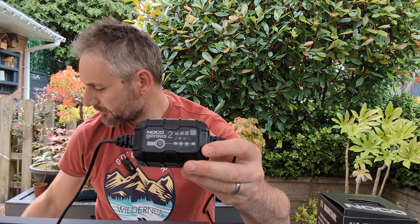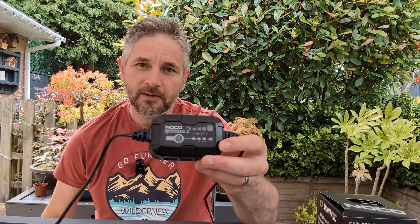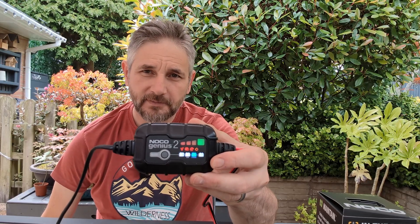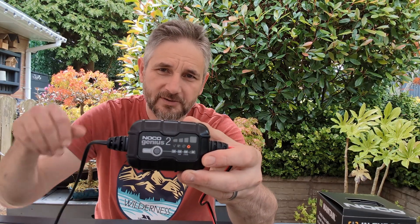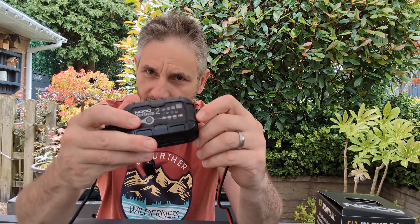Let me just plug it in. A load of self-tests. We have a mode button here to cycle through the various options once you've connected it.